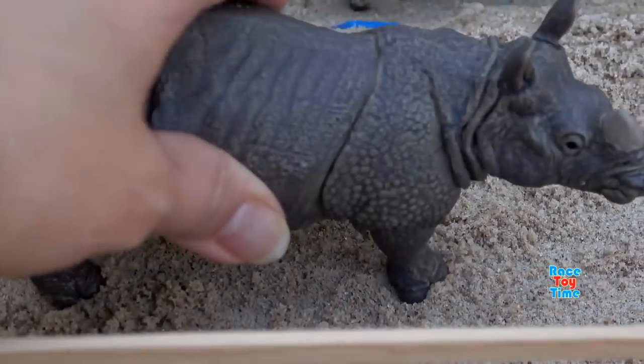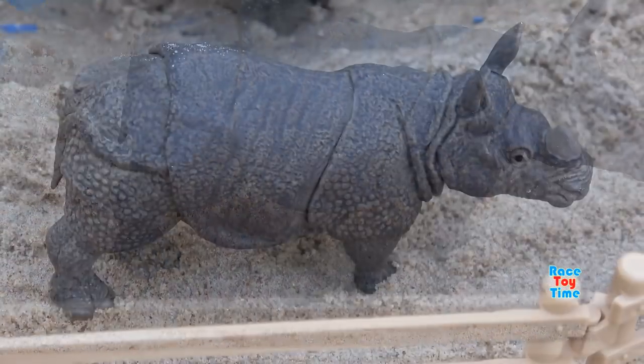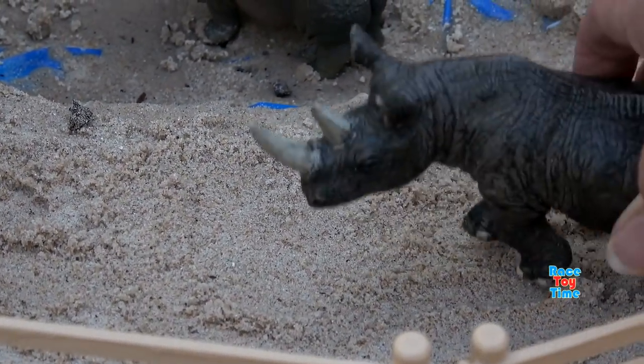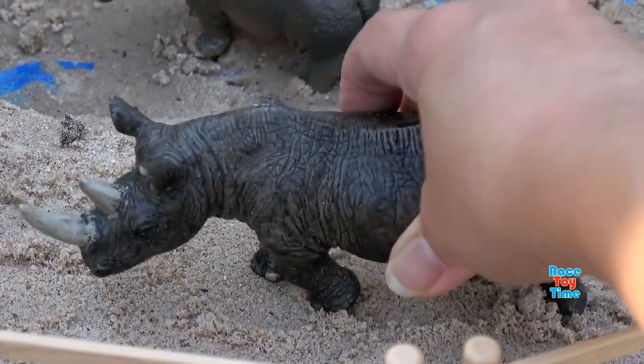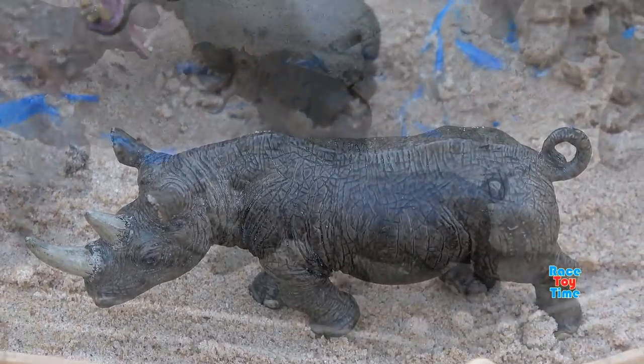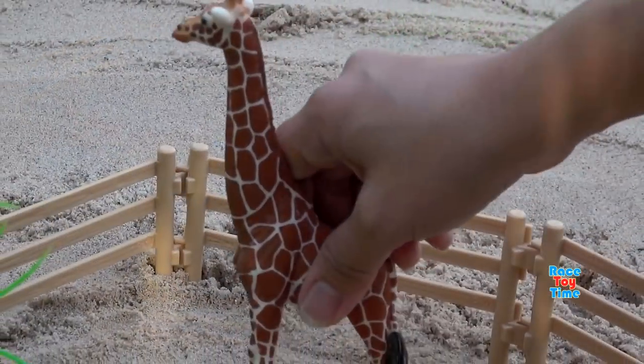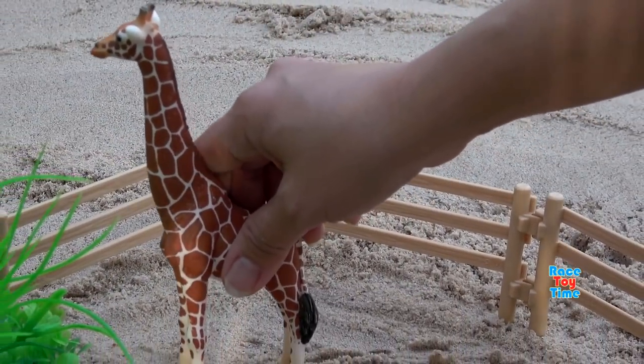Here's the Indian rhinoceros, and also a black rhinoceros. Then let's put some giraffe in this enclosure.